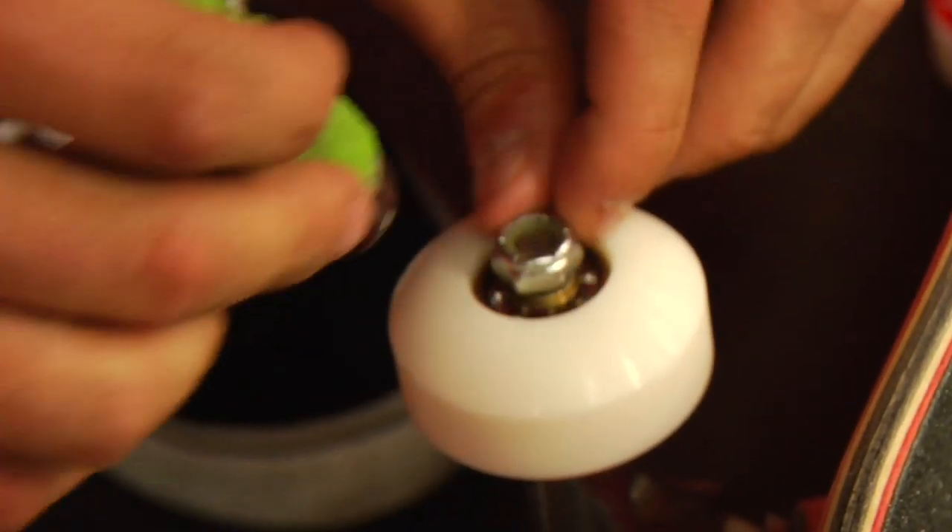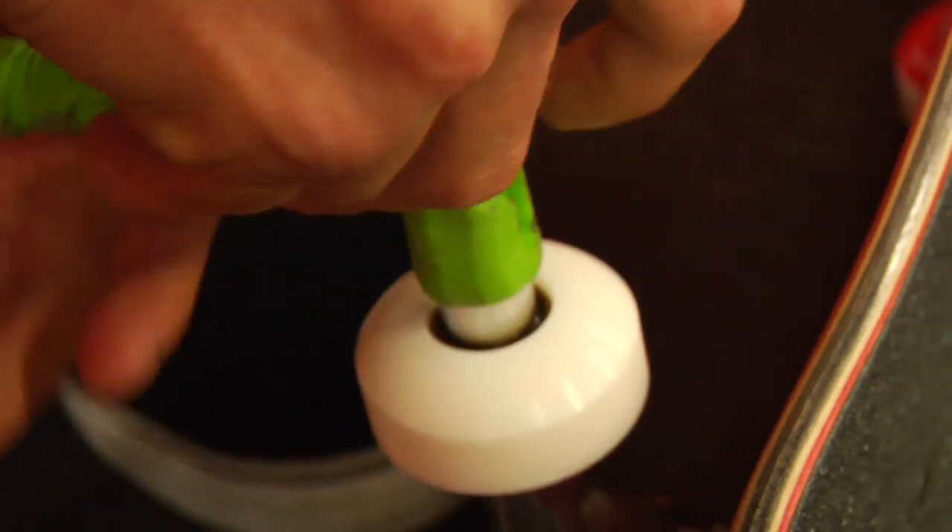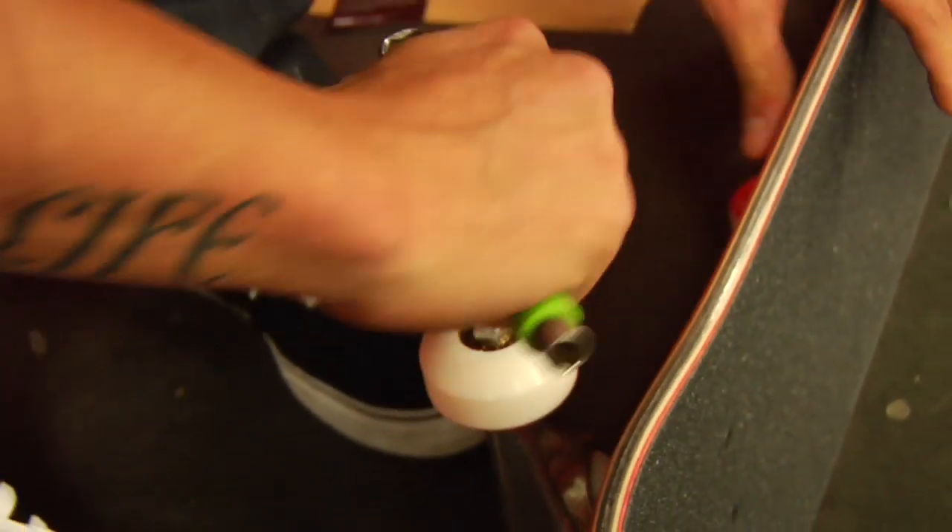I ride a 50mm Plan B urethane. I always put my wheels on wide sides out. I don't know why — there's no significance. It just feels better. It looks cooler, I think.